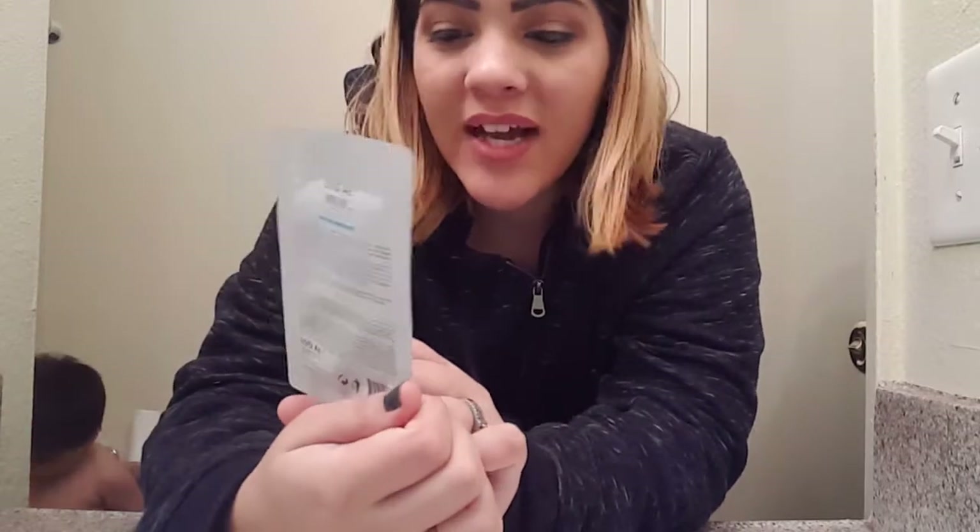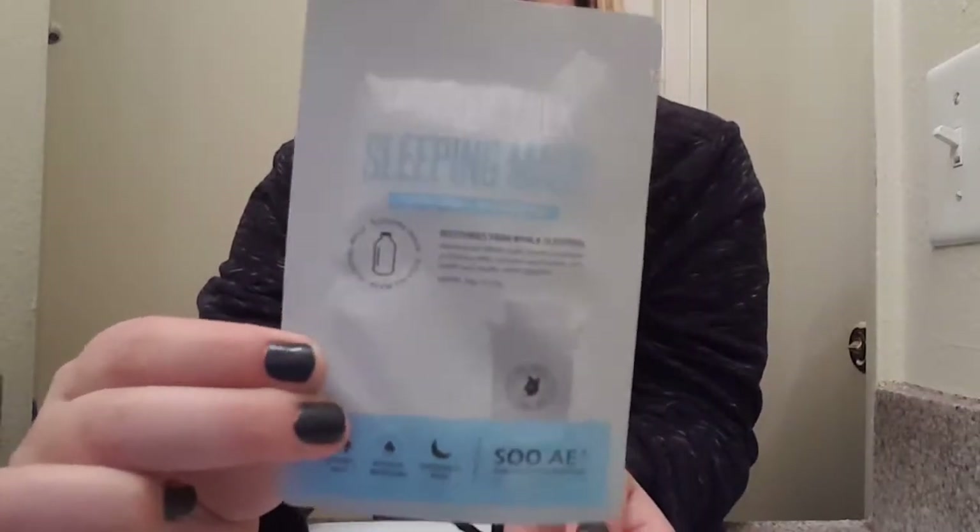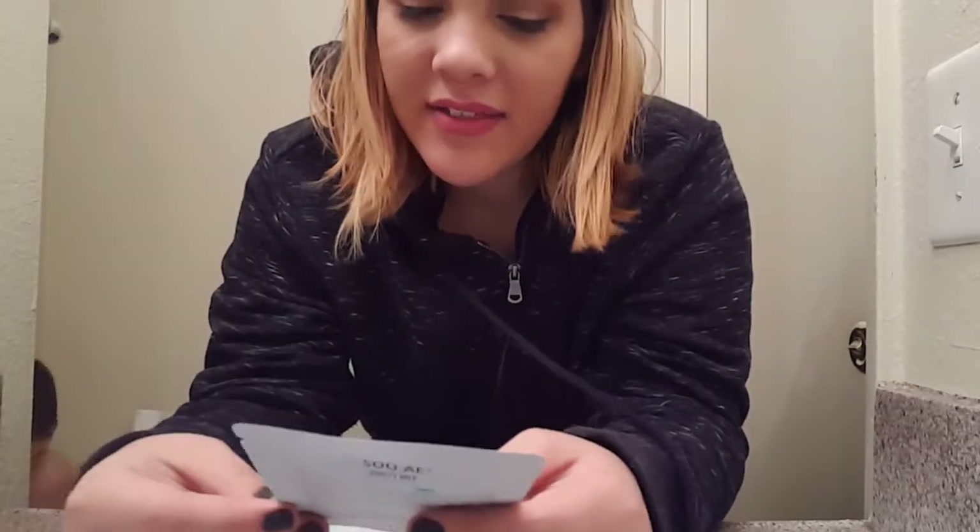Hello everyone, welcome back to my YouTube channel. In today's video, I'm going to be reviewing the donkey milk sleeping mask from the brand SAIE, which stands for Simple Skincare from the Best of Nature. This product contains donkey milk.